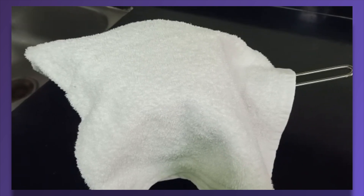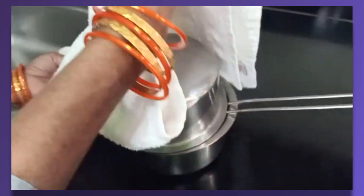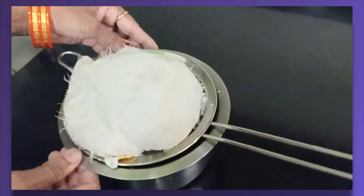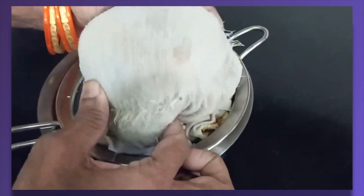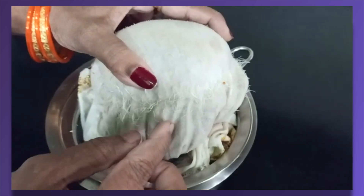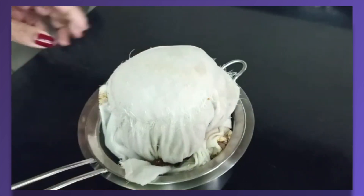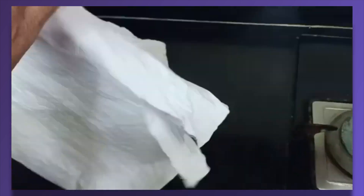मोड आलेले असे कापूया. आपण कापूया. इजा खेल जा - खेल जा - कोंते moda aliyahe te kāpada tundi kil bhaiher aliyahe. 24 तासांनंतर, बघा मुळा असे अंकुर लांब लांब बेतात आणि ते पेन्सिलसारखे असतात. हे काढूया. आता हे कॉटनचे कापड खेचूया ते आणखी उलगडूया.